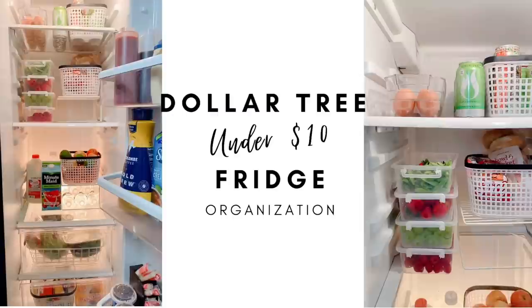Hey guys, it's Sarah, welcome back to the channel! I hope you guys are all doing amazing. Today I'm excited because I want to share with you how I organize my fridge all from Dollar Tree for under ten bucks.